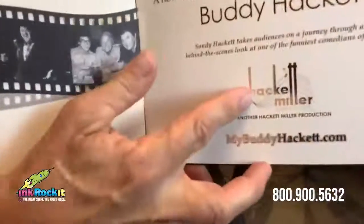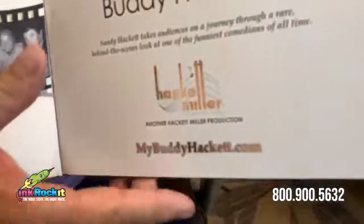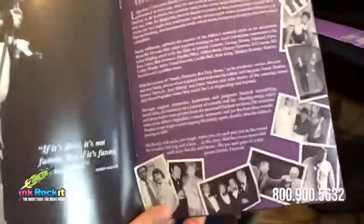On the inside we actually used a silver foil on some of the inside pages to help maintain the brand consistency throughout.